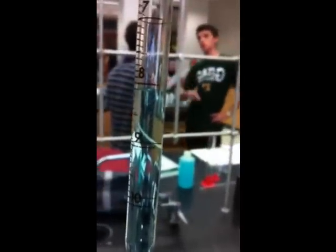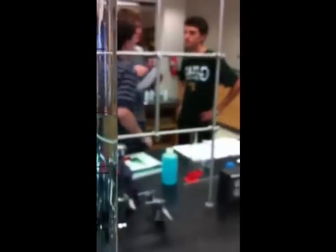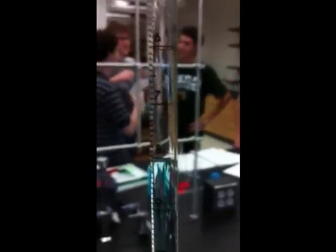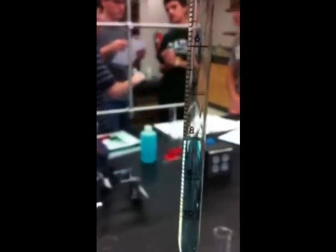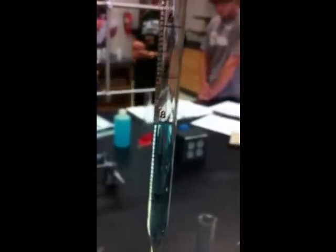Yeah, now you can see the bottom of the meniscus is right here. And that is caused by surface tension and adhesion from the water. Since water is polar, it's going to start to climb up the walls of the pipette, and surface tension is going to cause it to have that concave swoop at the bottom. And we take the reading from the bottom of that swoop.